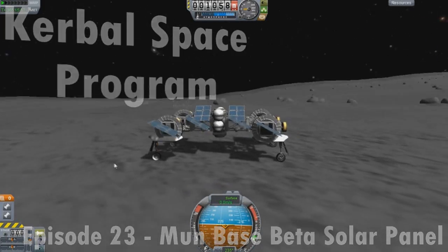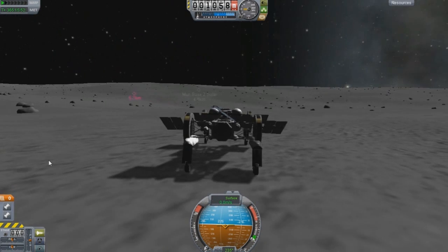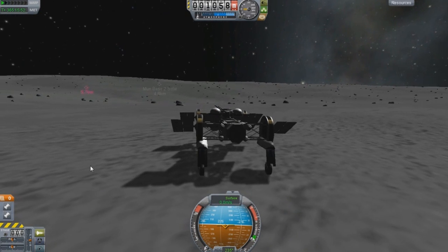Hello and welcome everyone to another episode. It's been a while since I even talked about Moonbase Beta.